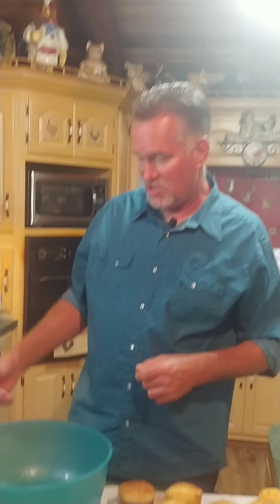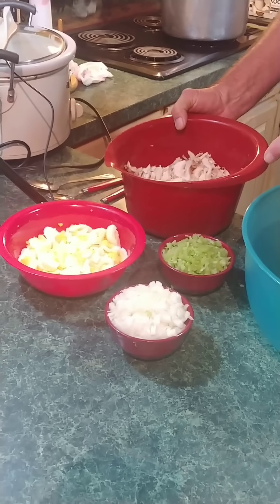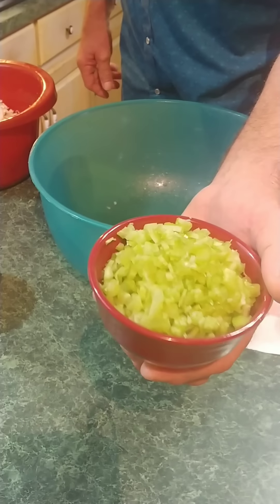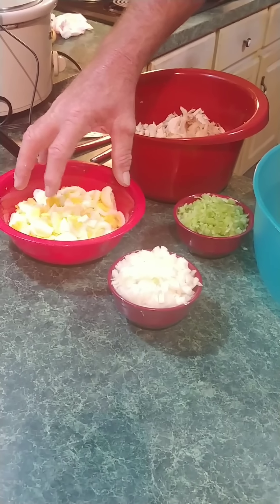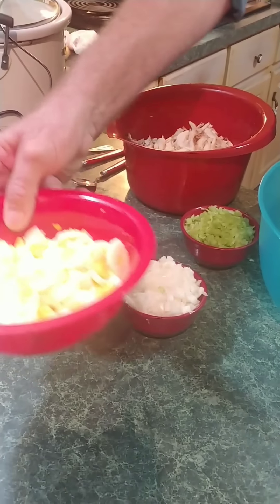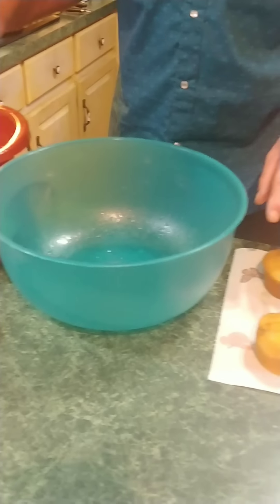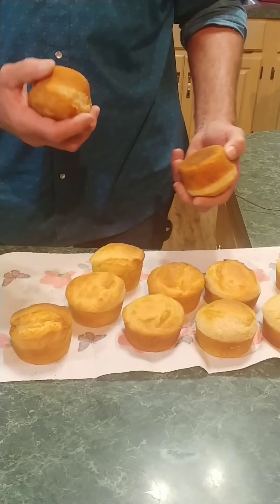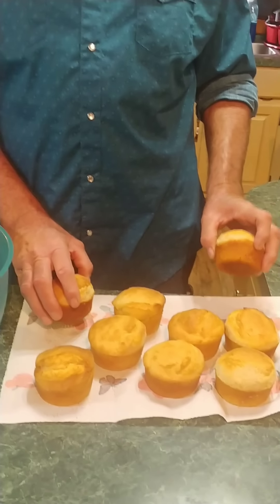Okay everybody, we got everything ready here. I got my chicken all chopped up, ready to go. We got about a cup of celery that I've got diced pretty good — you want it sort of small. Got about a cup of onion. Got about eight boiled eggs, roughly chopped — they don't have to be finely chopped. Also got some cornbread rolls right here. I went ahead and bought these at the supermarket just for time's sake, but we'll have a video soon on how Mama does her cornbread.